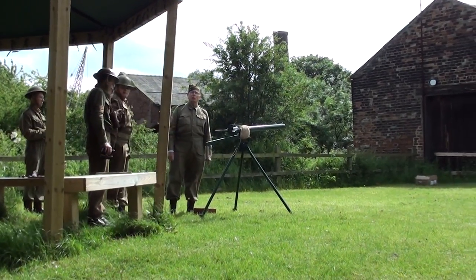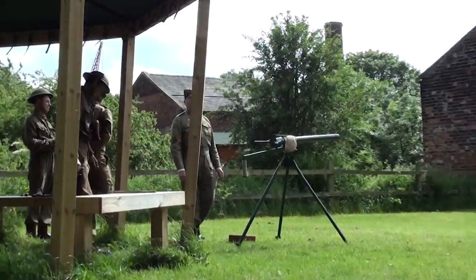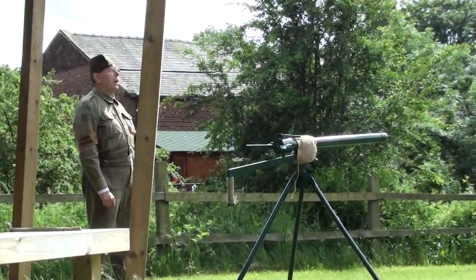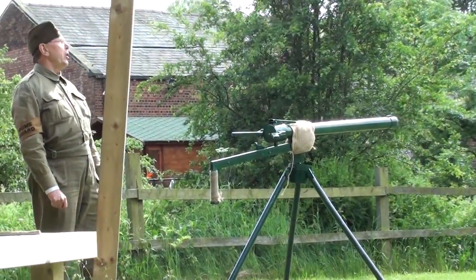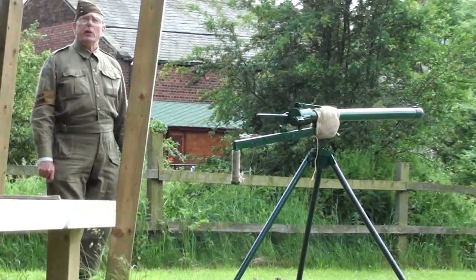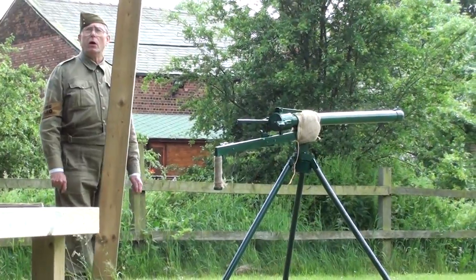A two and a half inch smoothbore weapon, sometimes referred to as the Northover Projector, designed by Major Northover, an officer who was awarded the Military Cross in the First World War.